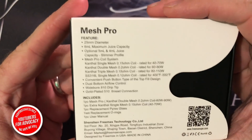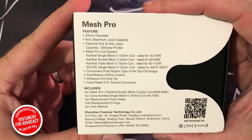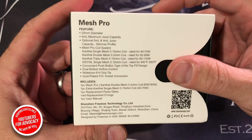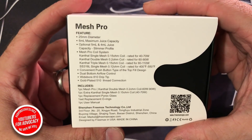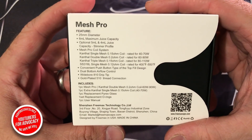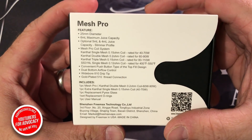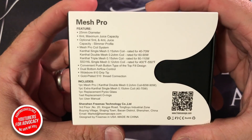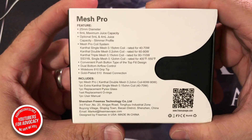Let's take a look at some of the specs. 25-millimeter in diameter — pretty typical and standard for these days. 6-milliliter maximum juice capacity, with optional 5-milliliter and 4-milliliter slimmer profile configurations. Mesh Pro Coil System with a Kanthal single mesh at 0.15 ohm, rated for 40 to 70 watts. Convenient push-button top-fill design, dual-bottom airflow control with a stop point, wide-bore 810 drip tip, and a gold-plated 510 thread connection.